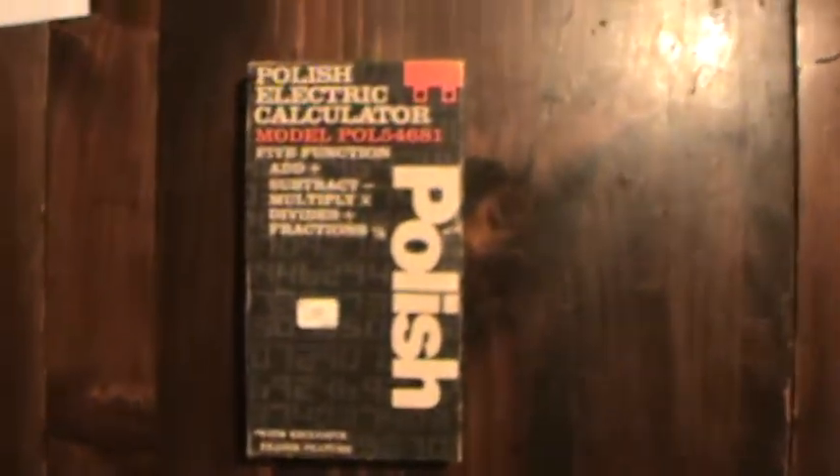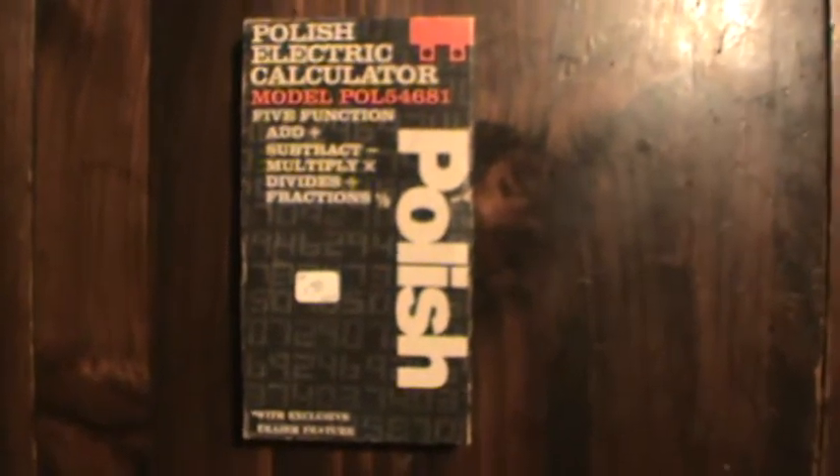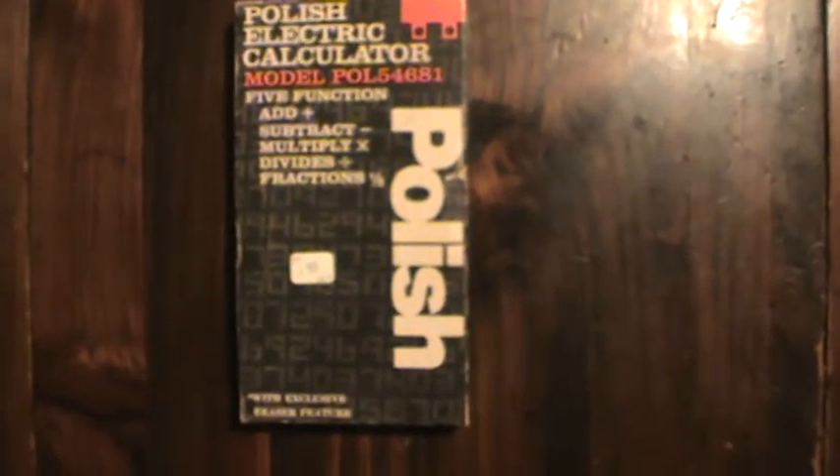What we got here is probably the only one in existence — I don't know why — but this here is a Polish electric calculator. And if we look closely at the price tag: a dollar fifty. A dollar fifty!